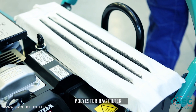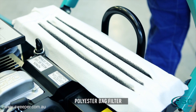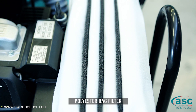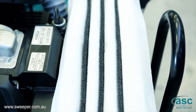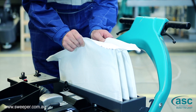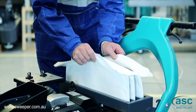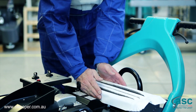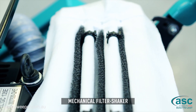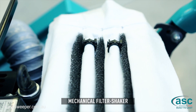Cobra is equipped with a polyester bag filter which is particularly efficient for the retaining of fine dust. It is anti-static and washable and has a much longer lasting life than other traditional filters. A highly efficient dust filter shaker provides extreme cleaning without the need for filter removal. Operators are never exposed to dust while cleaning the filters.